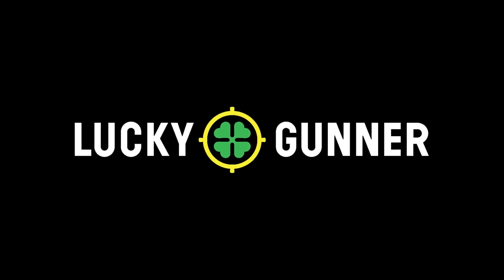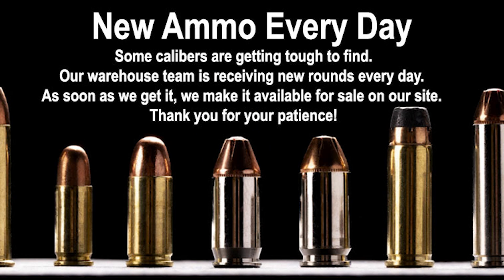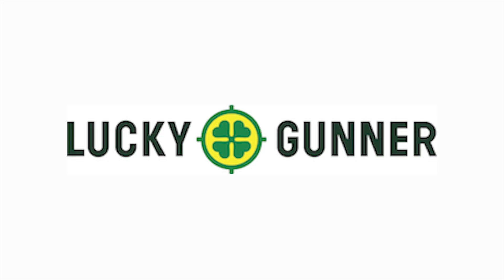LuckyGunner.com works hard to stock ammo to ship today and take care of their customers. They've stood by us all in this ammo crisis and earned my business time and time again. They ship immediately, often same day, so give them your next ammo order.